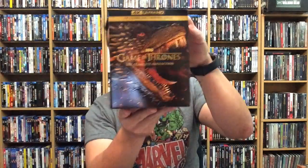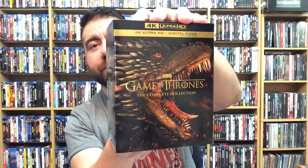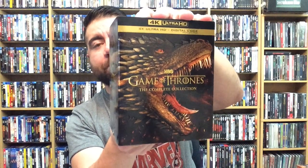Hey, what's going on everybody, David here, and welcome back to another video. Something really cool just got left on my doorstep — Game of Thrones: The Complete Collection on 4K Ultra HD. It does have 4K Ultra HD and a digital copy included.